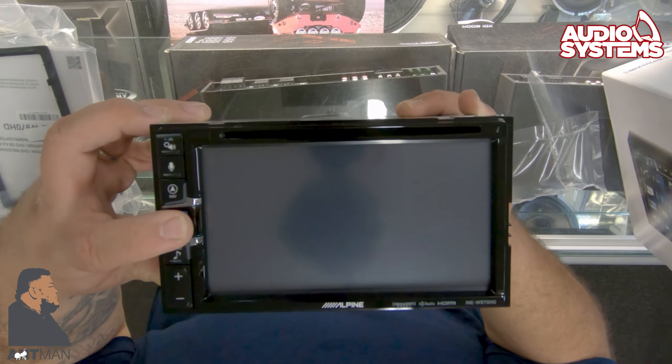So I see here it has this casing — the cage. They didn't really have a cage before. Let's take this off. The cage is new. Now this is the 6.5-inch screen — that's a bigger screen. Here you go, this is the Alpine INE-W970HD, six-inch screen.